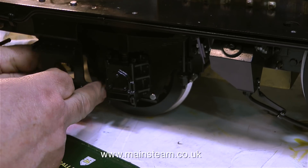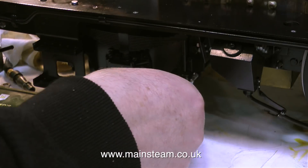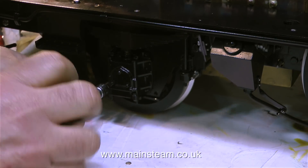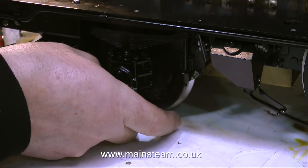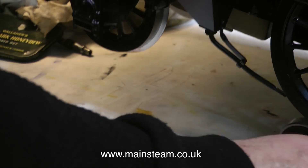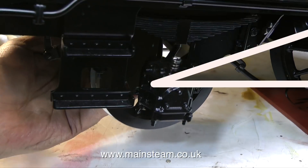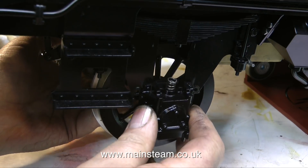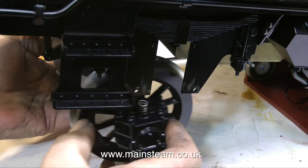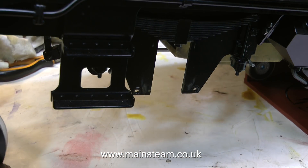I have to do something about the trailing wheels. The side play is fairly excessive and the wheels hit the frames, which is not a good idea. The first thing is to remove the keeper plates, and now I'm jacking up the engine using one of the rolling road components under the middle axle, which allows me to drop the wheel. This was only possible after I disconnected the long rod that controls the drain cock at the front of the engine.